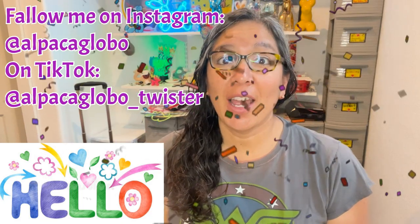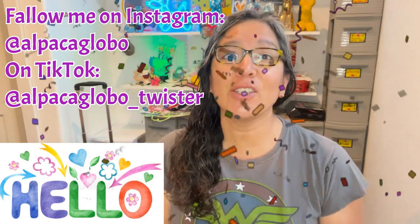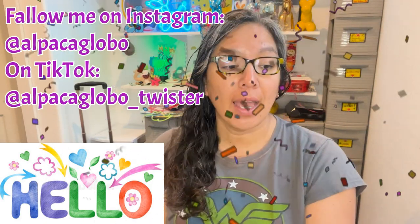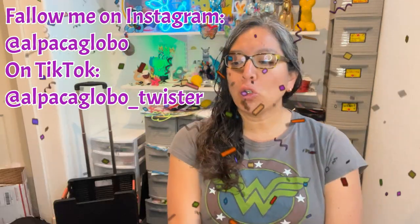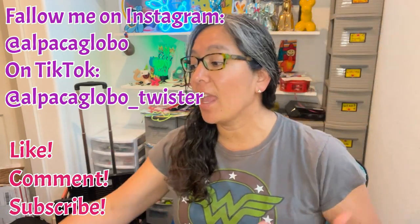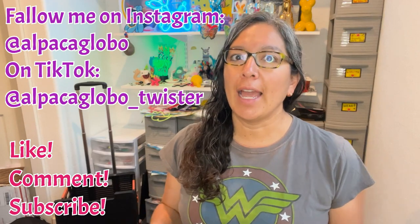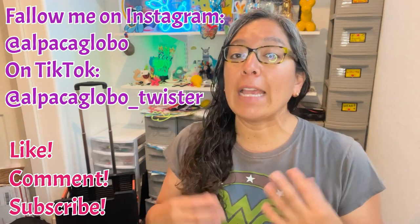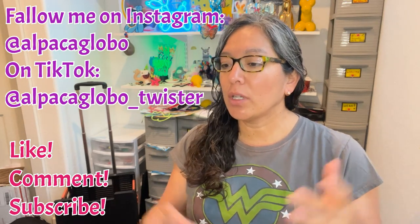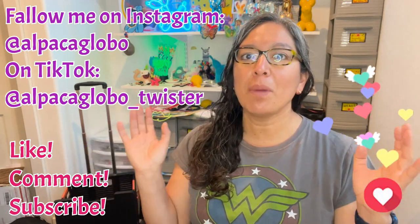Hey everybody, how are you? I hope you're doing great today. This design is going to be another line twisting or fast design, and I'm going to show you also the things that I've been seeing in your comments. Because this is a fast design, I will have time to share other things with you, like the menus, or if I use menus for birthday parties. Stay until the end.